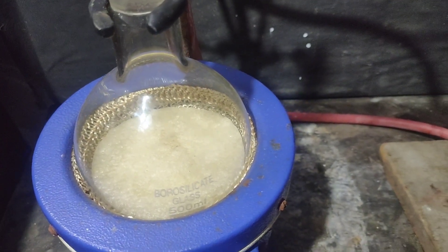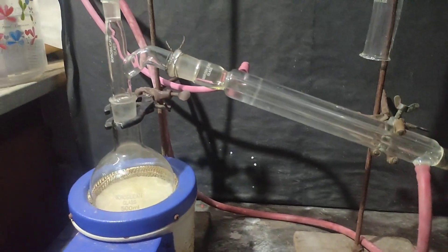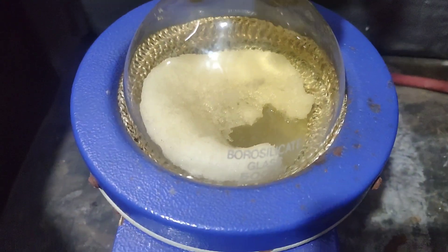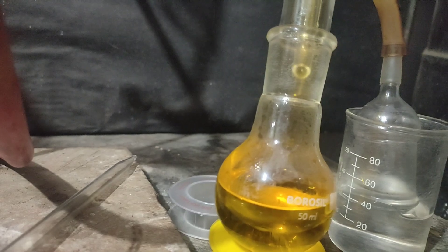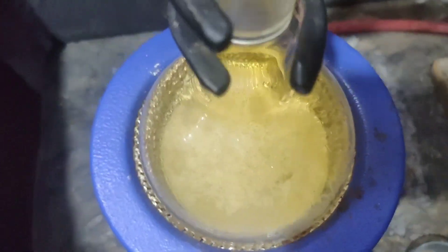After some time, a solid chunk of mass was seen inside the flask and the distillate was also coming slower. At this point I increased the heating of my heating mantle. Slowly the chunks started to melt — this chunk is of potassium nitrate and potassium bisulphate. Distillation was continued, and as the temperature in the flask increased, the chunk melted and more and more nitric acid was coming.